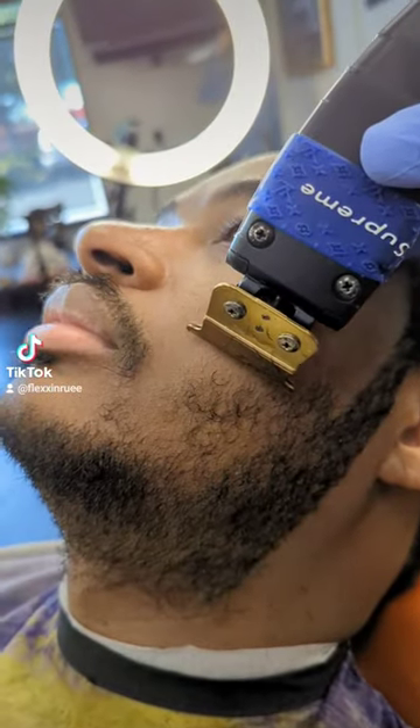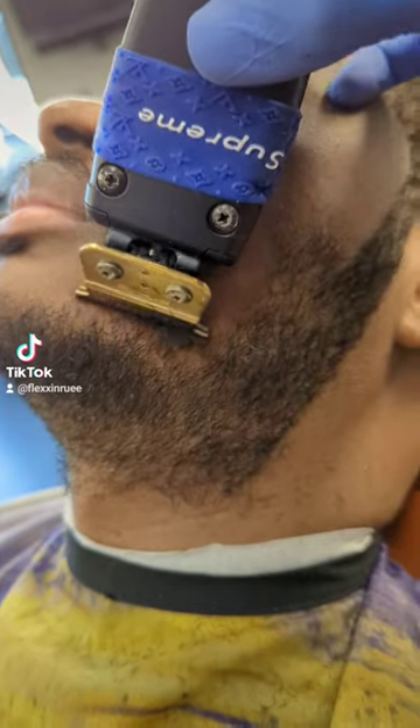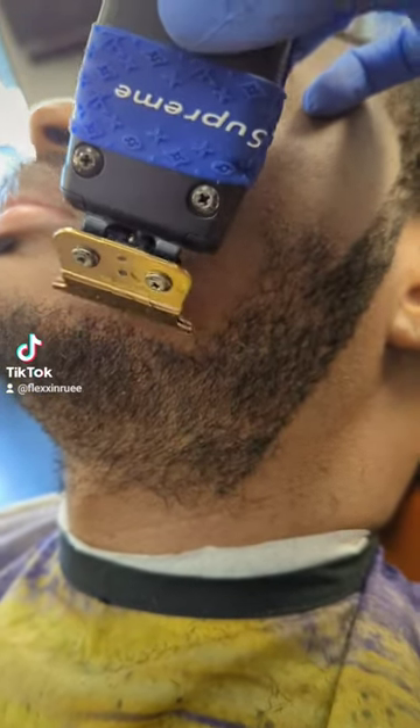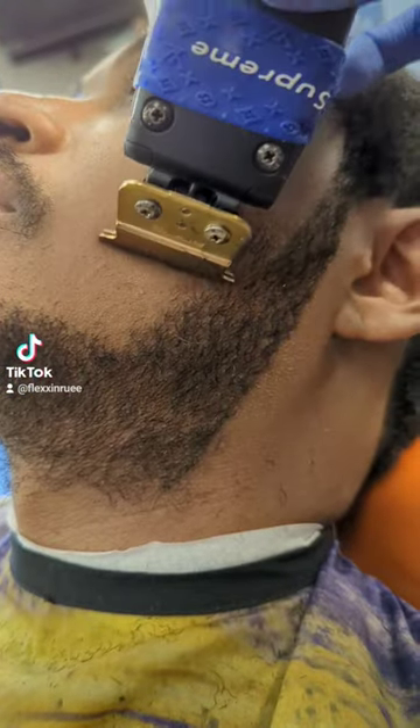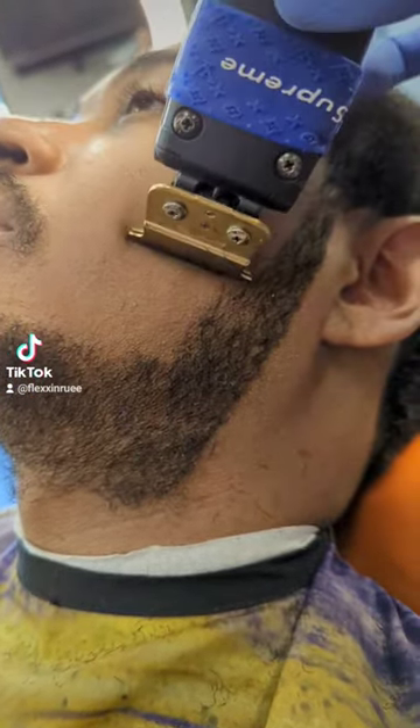What's up y'all, today I'm gonna show you guys how to do a chin strap facial hair lineup. I'm using my Andis GTX right now. Usually before I start a haircut or a lineup, I always visualize what I'm gonna do first. It definitely helps out when you visualize it first, just to prepare yourself and how it's gonna come out.